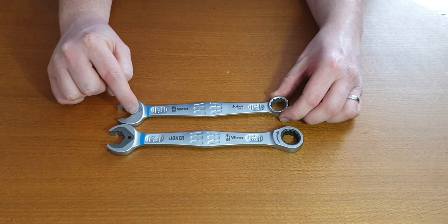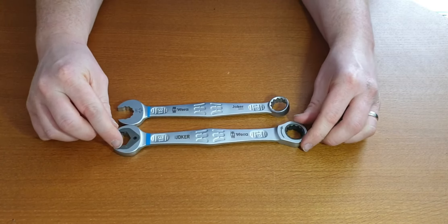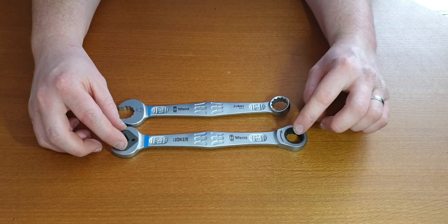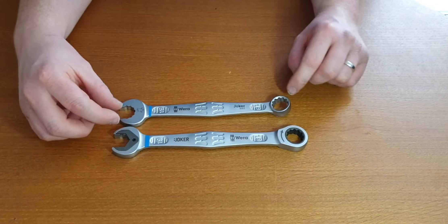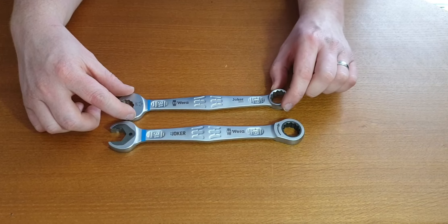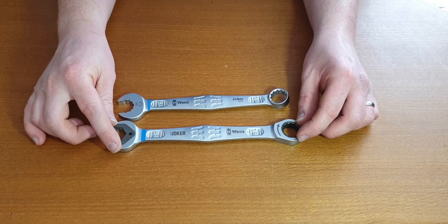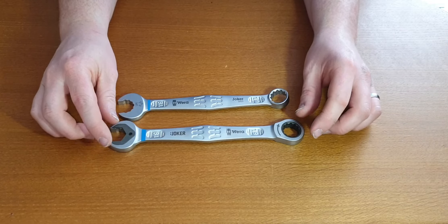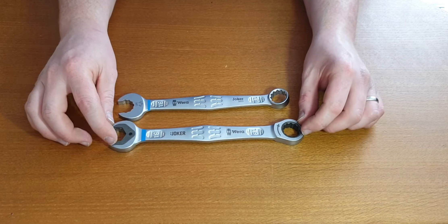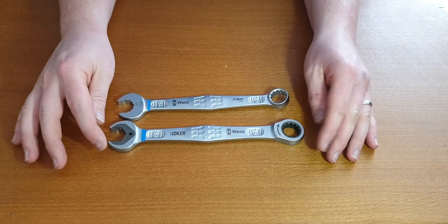Here you have the 12 point open end. On the Joker, you have the 12 point on this side, and on this side you have this plate — that's the holding function. And on this side you have the ratcheting end, whereas on the 6003 set it's just the normal regular closed end. This set I paid $155 for. At the moment they retail anywhere between $160 and $200. I would recommend looking for $160 to $170 — don't pay any more than $170.